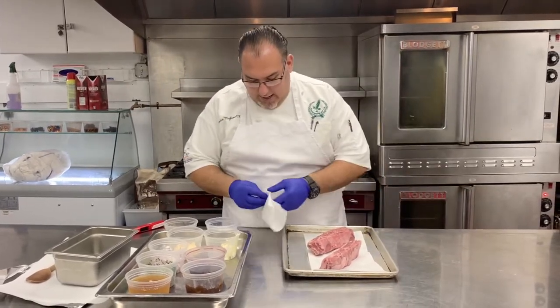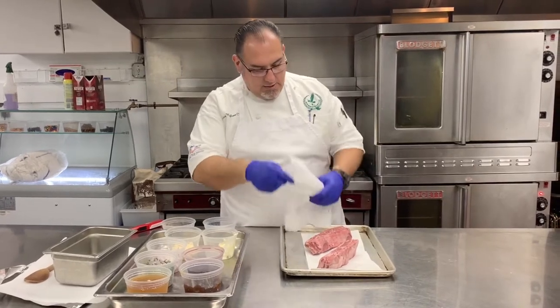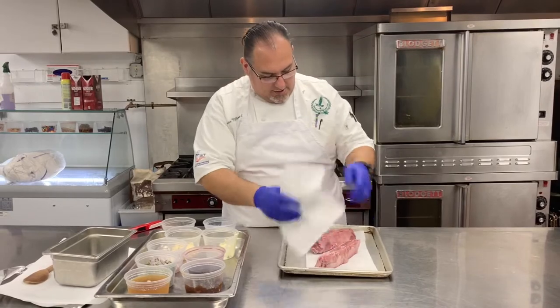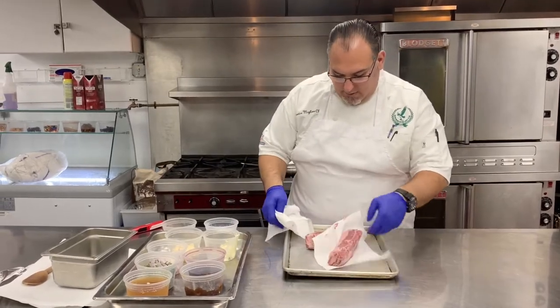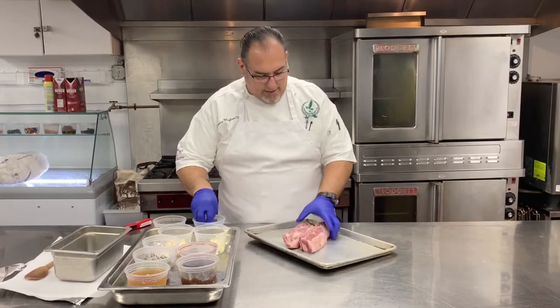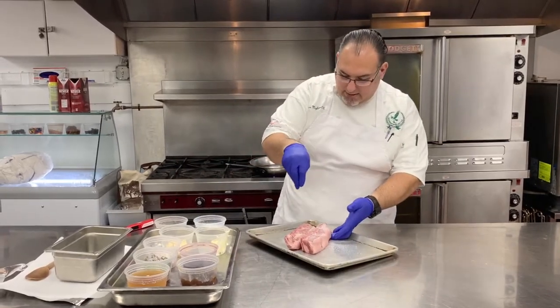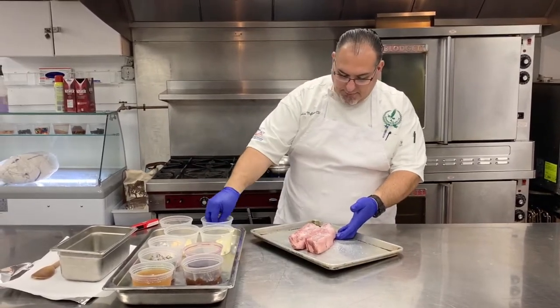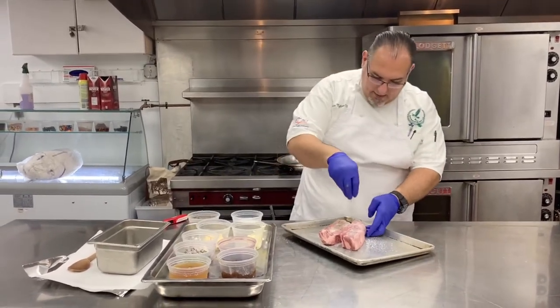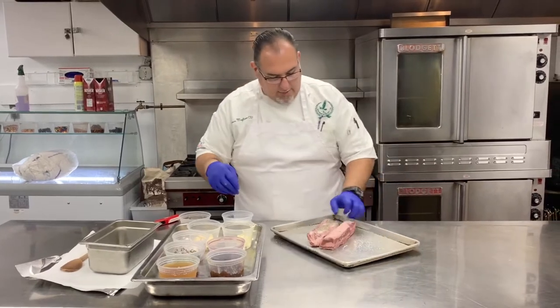So we're going to get them nice and dry so they don't stick to our pan. Now we're going to season very well with salt and pepper. We're going to do a heavy seasoning here because it's the only time we can season throughout the braising process. Nice cracked pepper.